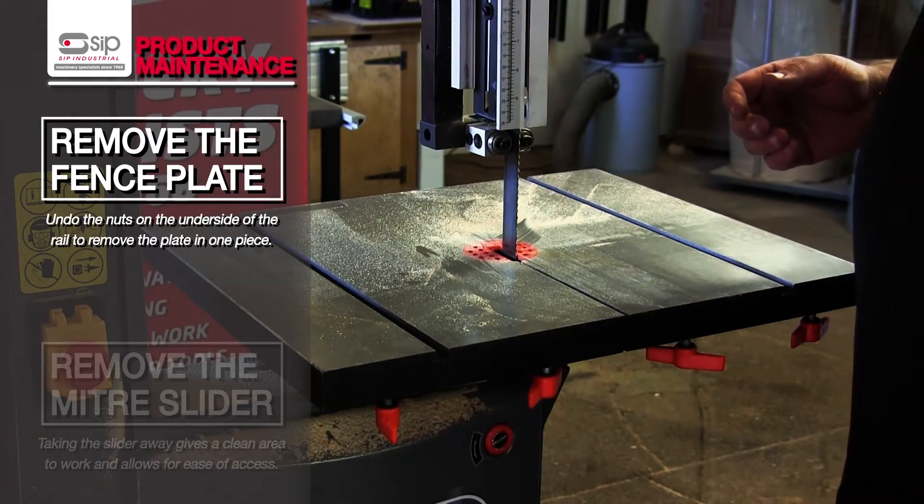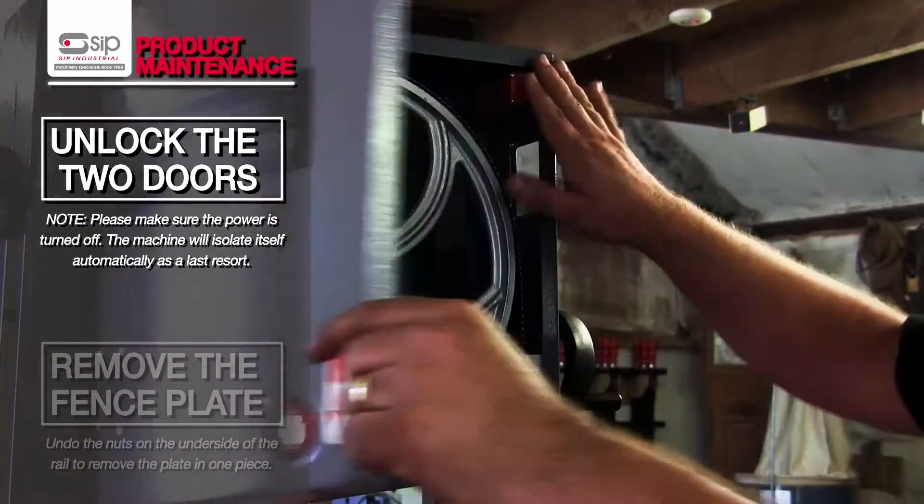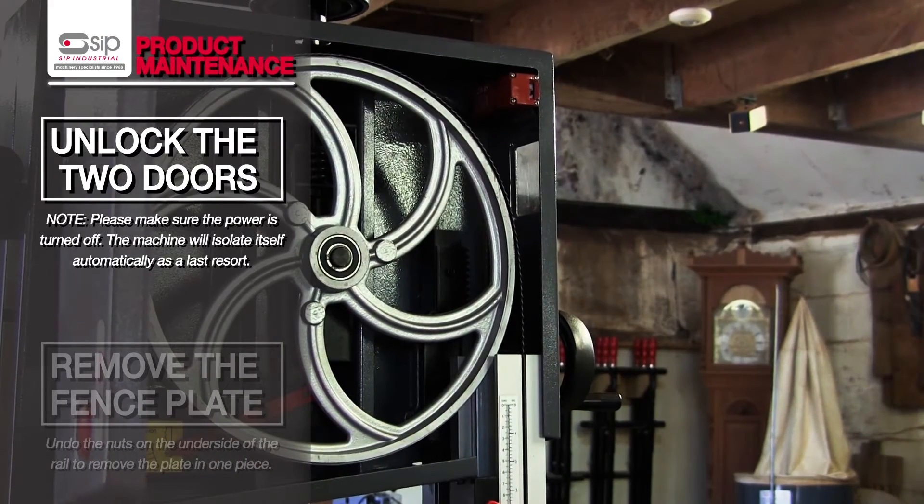We now want to open the doors, having disconnected it from the power first, albeit the interlock switches will isolate the machine if you were to forget to do that.